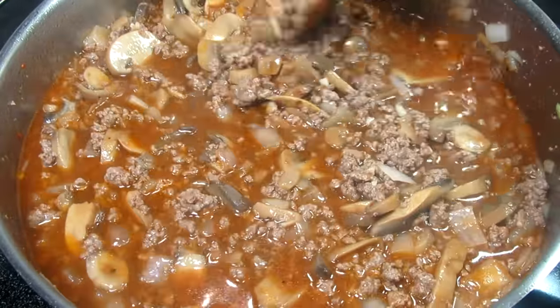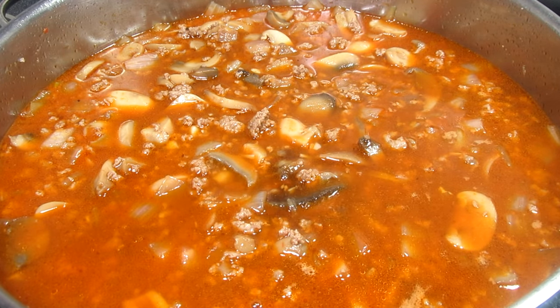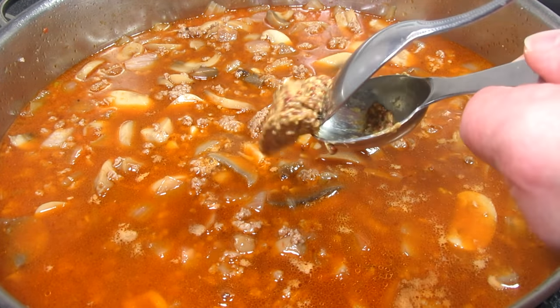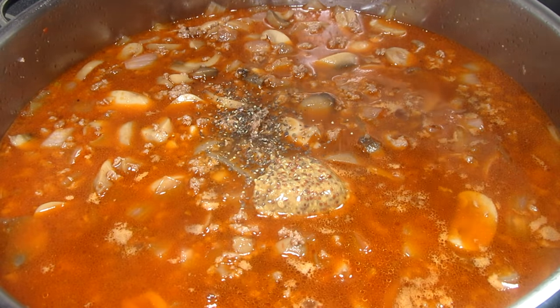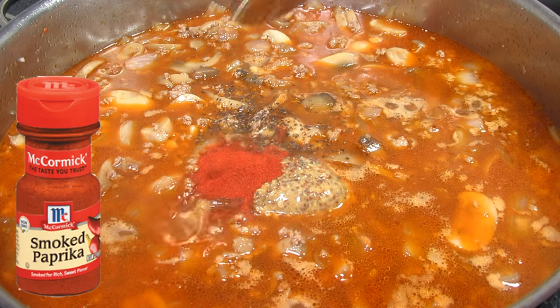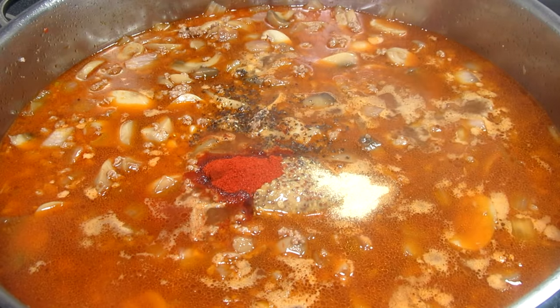Adding in one tablespoon of Worcestershire sauce, one tablespoon of ground mustard — this is optional but I like the flavor it gives — a sprinkle more of black pepper, one teaspoon of smoked paprika, and half a teaspoon of garlic powder. Giving that a good stir.